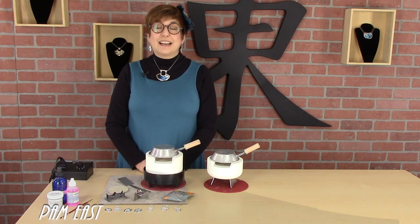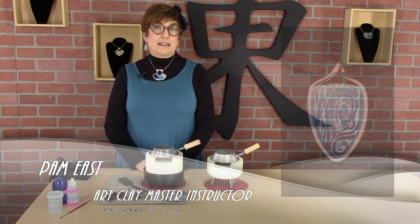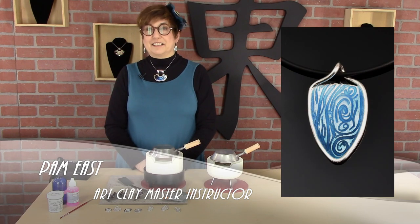Hi, my name is Pam East, and today I'm going to be talking about enamelling in the ultralight kiln.